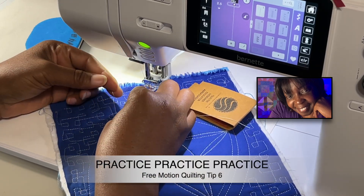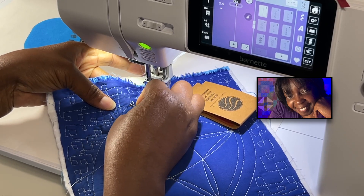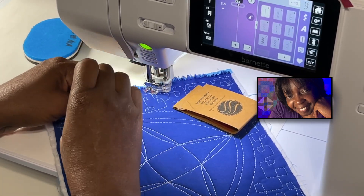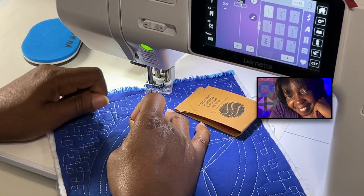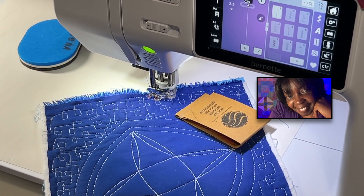Tip number six: we need to practice over and over again, and the frequency of practice matters. If you practice once every six months, it's going to feel like you're starting over again.